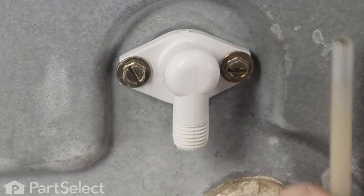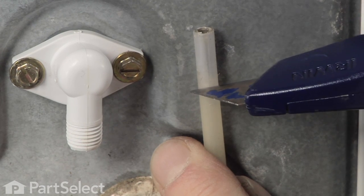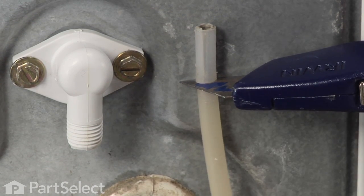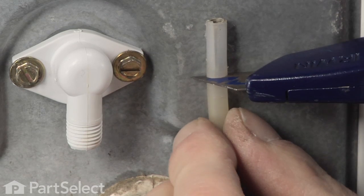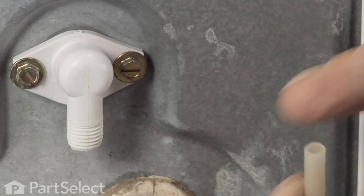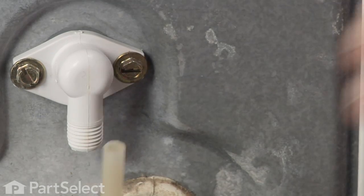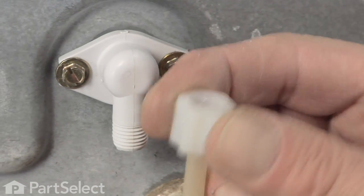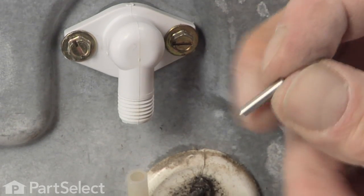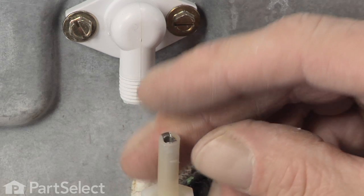Next we'll prepare the water line. We're going to cut off about three quarters of an inch off of the old water line — you'll notice there's a little metal insert in there, so you can cut just below that metal insert with a nice sharp utility knife and snap that right off. Next we'll take the new compression nut and slide that over the fill tube. Now we'll take the new metal insert that came with the kit, insert it into the end of the tube, and make sure there are no burrs on the end of our tubing.